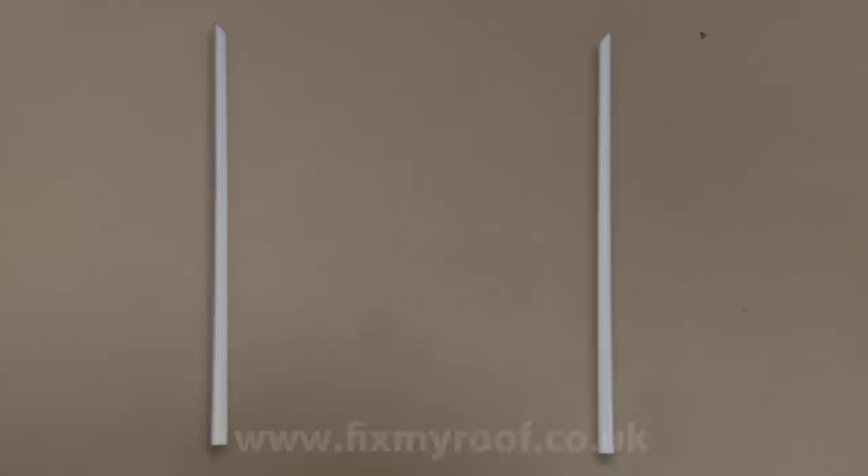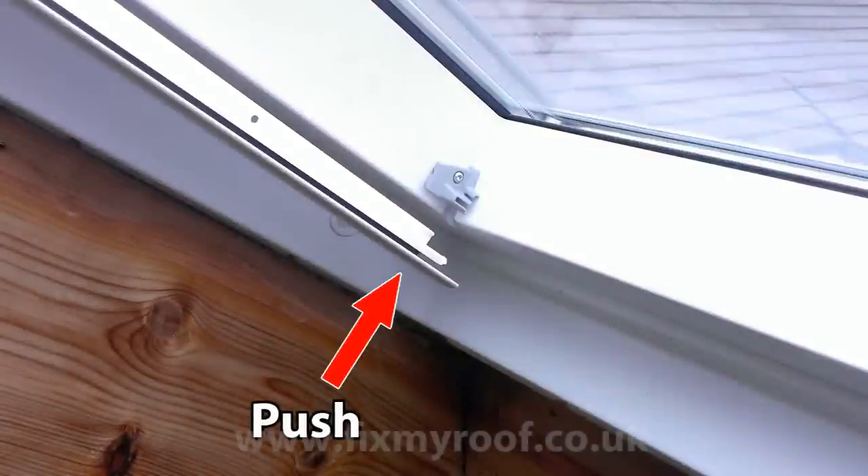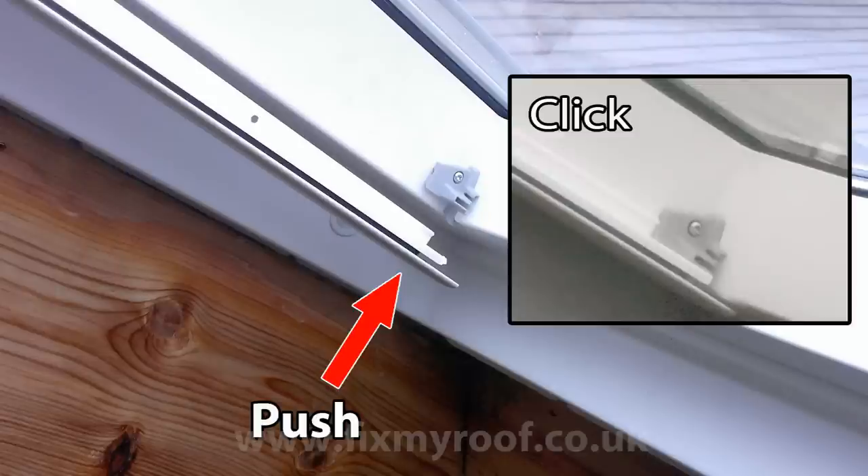Next we'll be fitting the two side trim runners. These simply slide into position and onto the metal tab. Please refer to the pictures in the manual at this stage. Make sure that you don't trap anything that you shouldn't or cut the guide wire. Here it is pushed into position ready for the bottom of the trim to be clipped in. The bottom of the trim pushes upwards between the window cheek and the plastic clip, and should then snap into place as pictured inset.